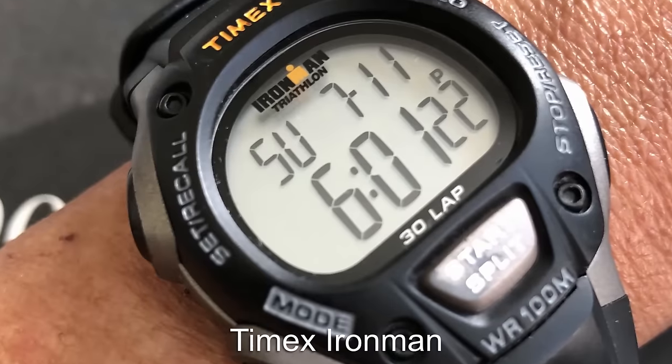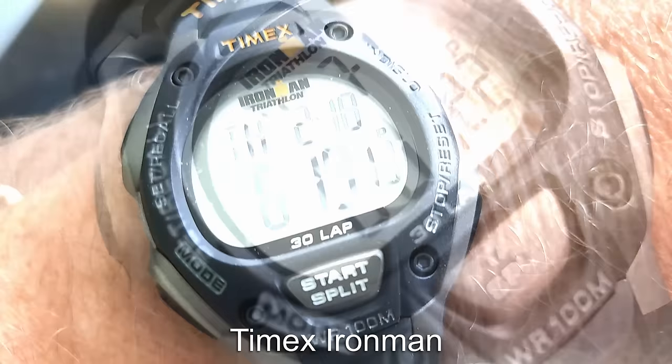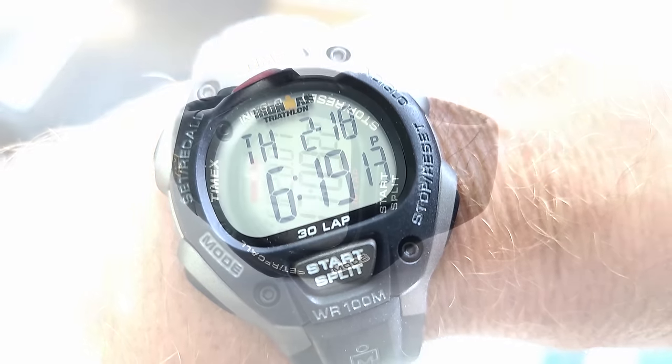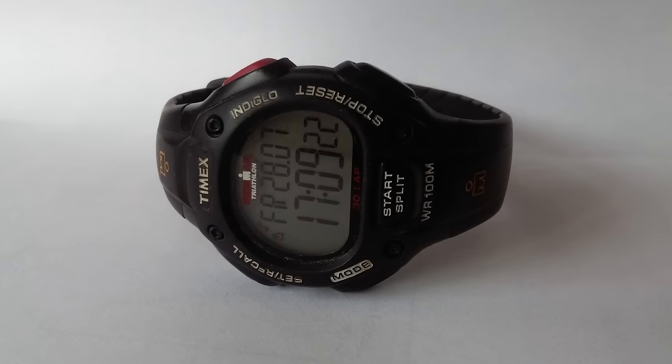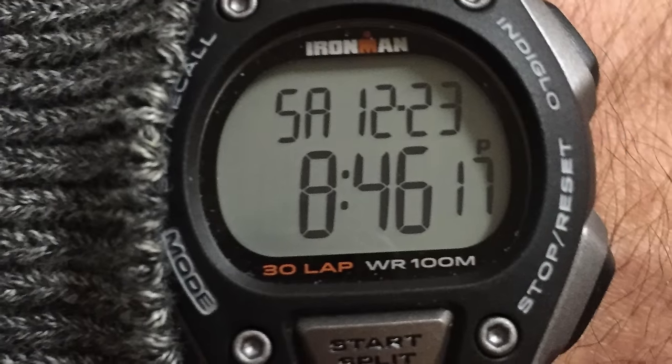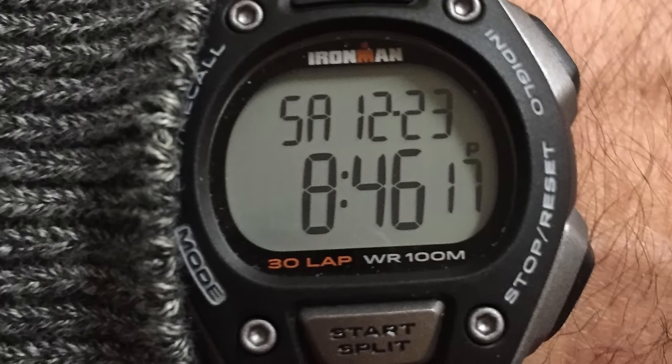Let's go with something unexpected in this section with the Timex Iron Man. This offers something similar to the G-Shock with its resin case and digital display. The Iron Man offers 100m of water resistance and a much smaller case than most G-Shock models, so if you have a smaller wrist, this could be your pick.